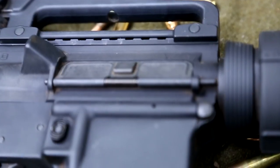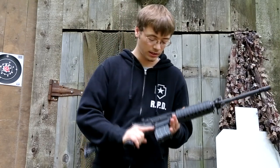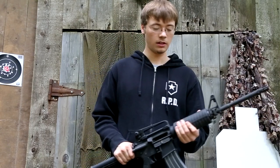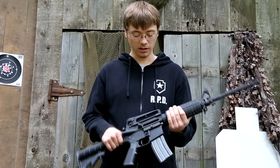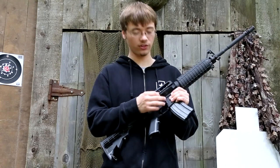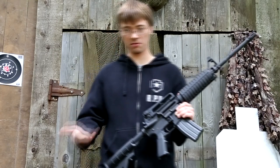Here you have your dust cover. The dust cover does exactly what the name implies — it keeps dust, dirt, sand, and grime out of your rifle. It's still nice to have, especially if you are outside, so you can keep the dirt out of your rifle.